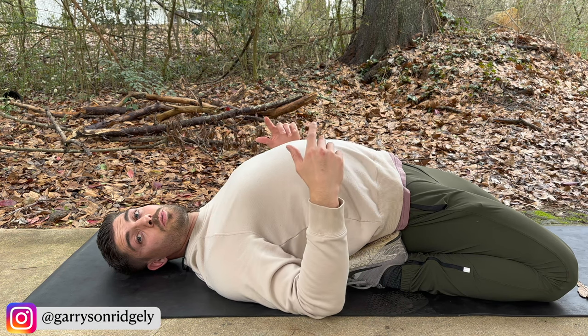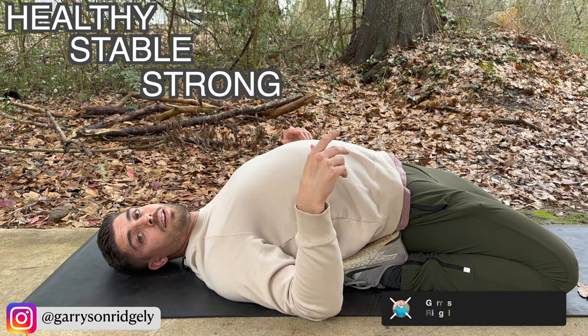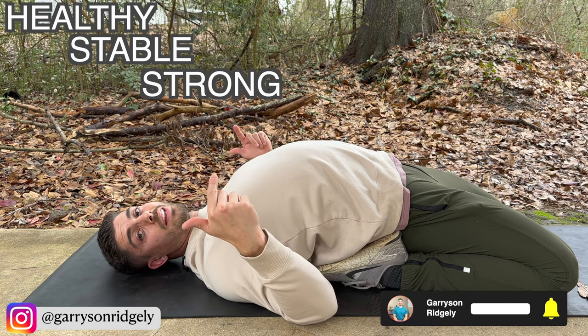What's up guys? I'm going to show you some ways that I bulletproof my knees to be healthy, stable, strong, and able to do cool things like this.